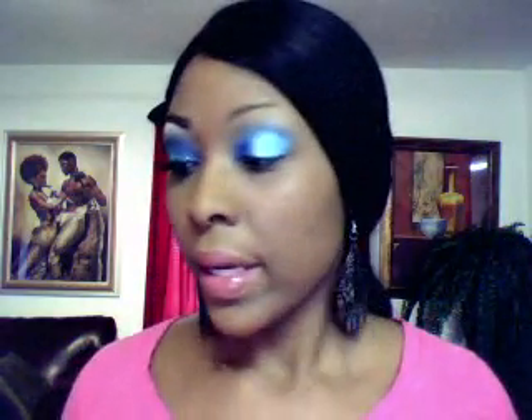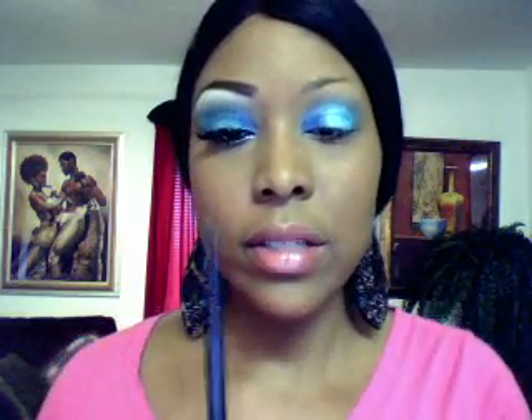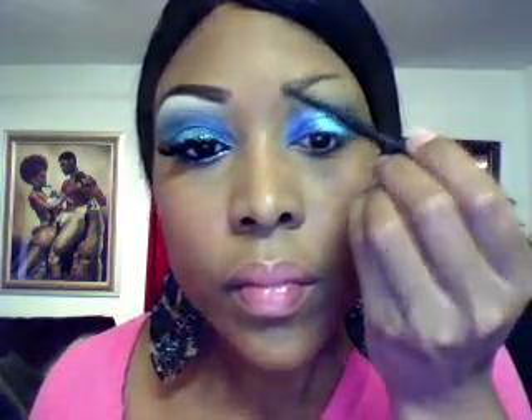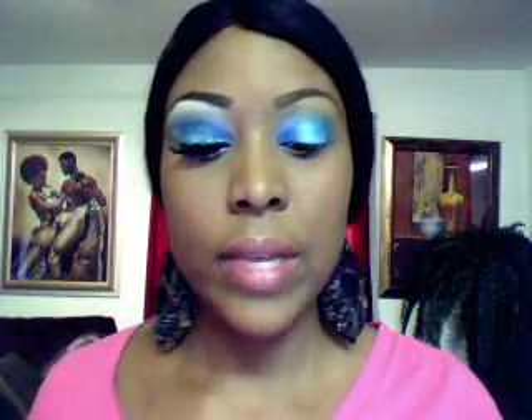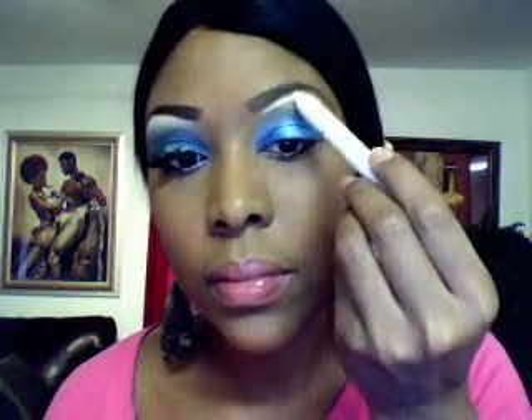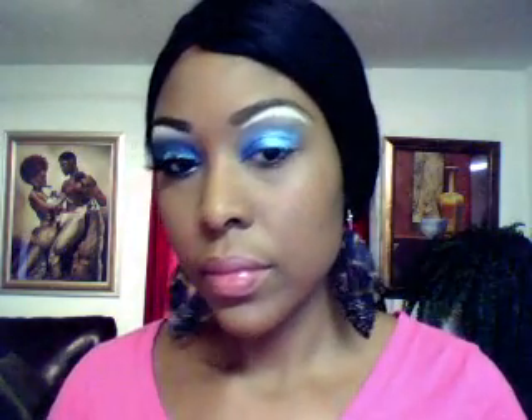Next thing I'm going to do is fill in my brows. I'm going to take my MAC retractable pencil in Spiked and just do my brows really quick. Next I'm going to take my NYX jumbo eye pencil in the color Milk — it's just a plain white — and go on my brow bone with this color. I'm going to blend it in with my fingertips.